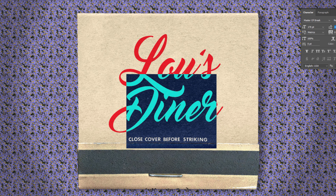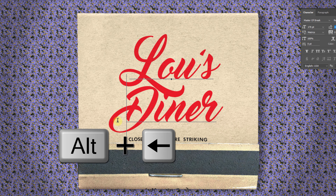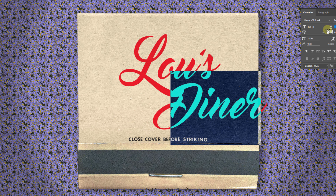To slide one of your lines over, click to the left of the first character and, as before, press and hold Alt or Option as you press the left or right arrow key. Continue to finesse it until you're happy with its spacing.